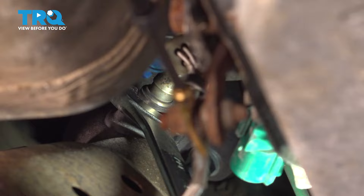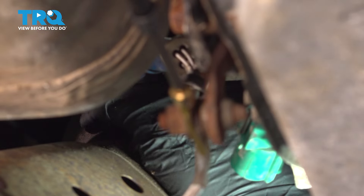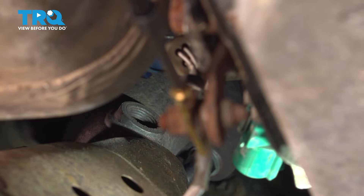Sometimes you have to apply heat to these to remove them. In our case here, we're lucky enough where we didn't have to use heat. I'm going to thread that and remove it.